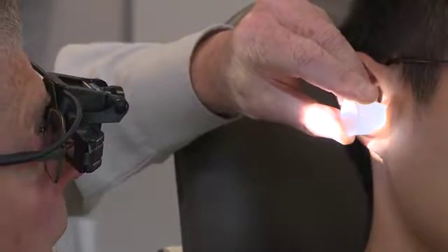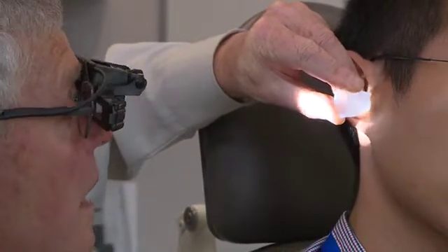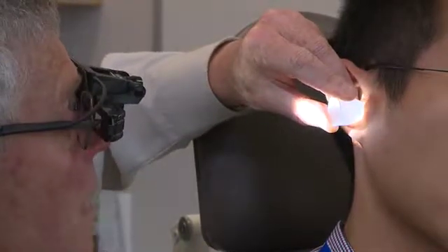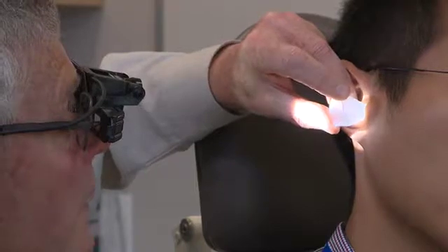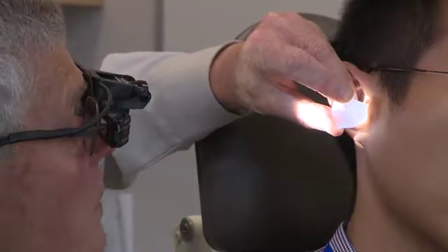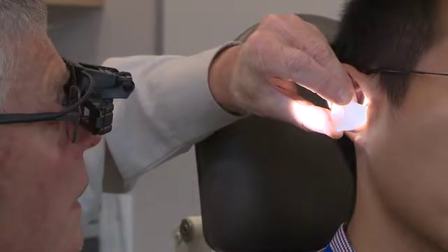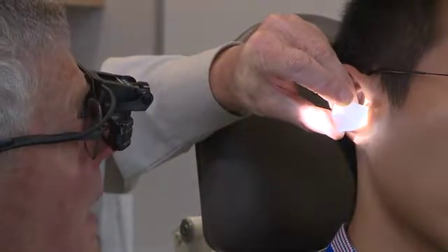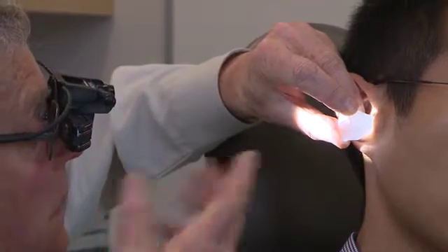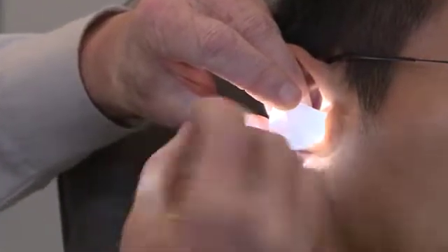A really useful bit of knowledge that took me a long time to acquire was how far in is the optimal distance. If you go past halfway, you'll be in the bony canal — you can't stretch that open, it's bone, and the skin's very thin so you can't compress it. So all you're going to do is cause pain — you stop short of that. But how do you know you've gone far enough? There's a wonderful landmark: the tiny hairs that you only find in the outer half. The eardrum itself has no hairs, and the same skin lines the deep canal. That's how you know you've got the right distance.